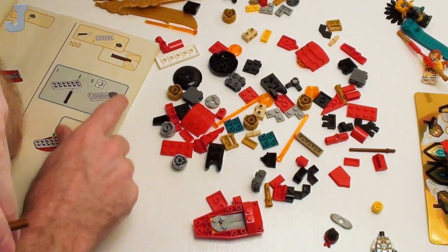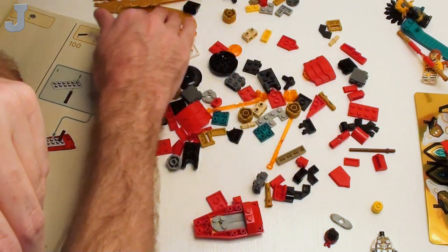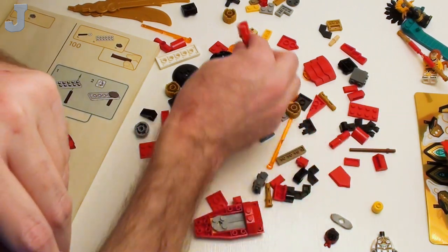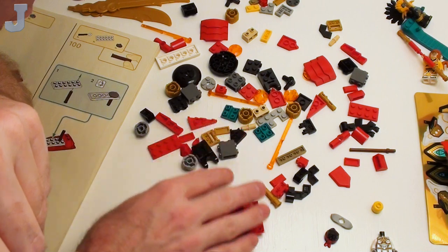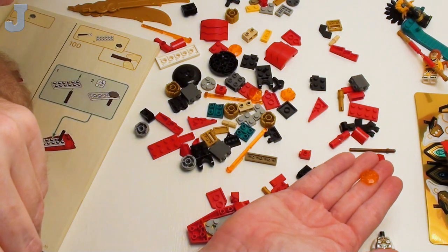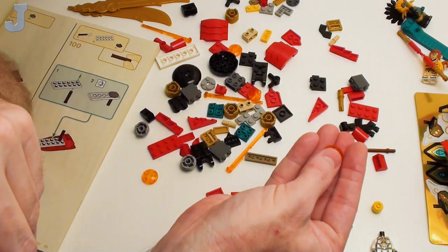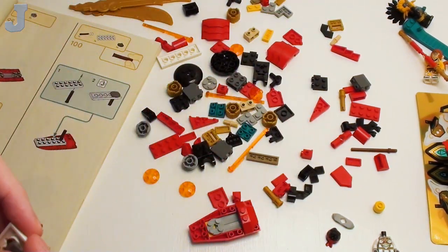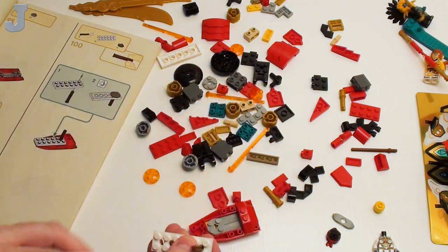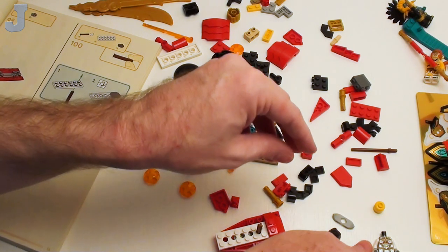It doesn't show it in here — oh wait, it does, it's in dark gray. I hate when they start with little pieces and you've got big pieces in the way, so you've got to literally sit here for ten minutes trying to decipher what you need. I think that little peg is supposed to fit in there — oh, I see it right there, somebody was hiding it from me. That does fit inside there — it's got a little bit of play though. Let's put the figure together.